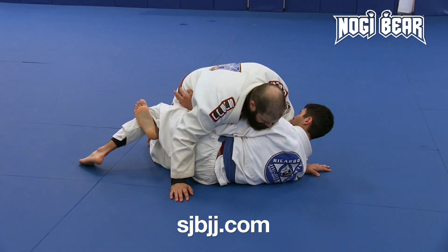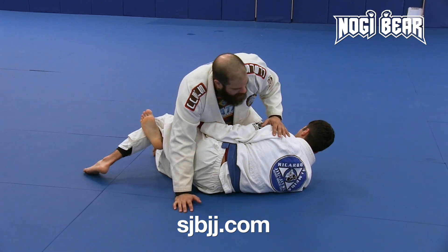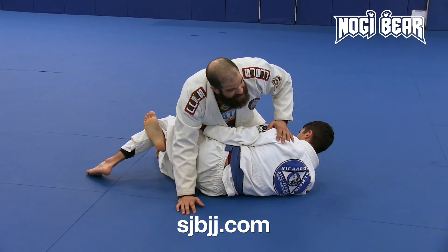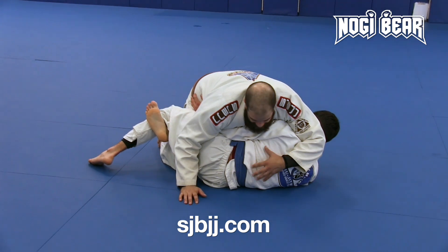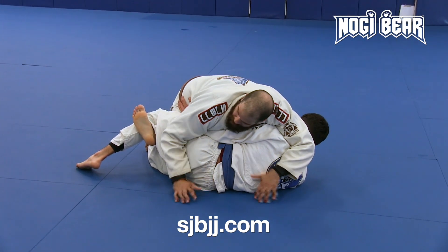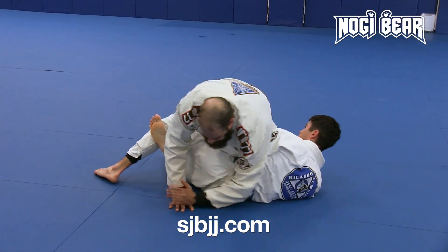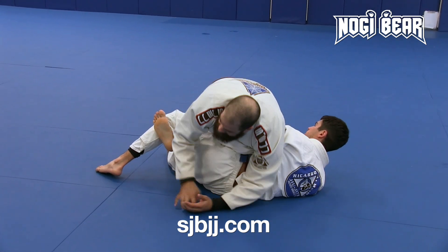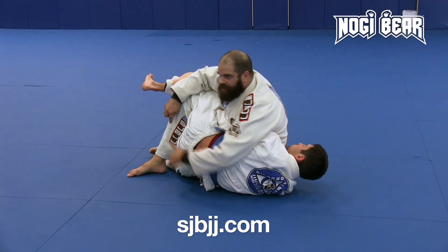So here's what we're gonna do. I'm gonna bring my elbow all the way across his body. I gotta control here — I don't control here, because this would allow him to sweep. So I'm bringing my elbow all the way to his belt. I'm gonna pick my right knee up and sit to my hip, almost trying to bring his hips up onto my knee.